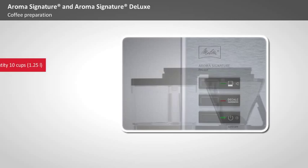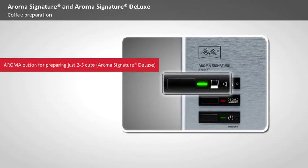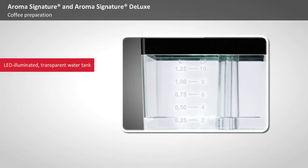All you need to do is press the Aroma button. The brewing time on the Aroma Signature Deluxe will then be extended to ensure that even with small quantities of coffee for 2 to 5 cups, the optimal brewing temperature is reached and the full coffee aroma comes into each cup. The amount of water for the desired number of cups can be read easily on the scales of the illuminated water tank.